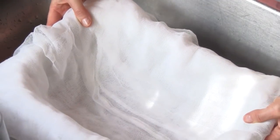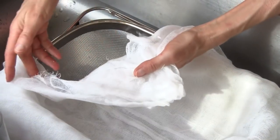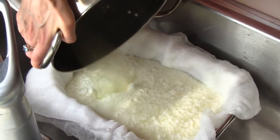Place a fine mesh strainer in your sink or over a bowl and line it with multiple layers of cheesecloth, making sure the edges generously overhang the strainer. Carefully pour your quark mixture into the cheesecloth and allow the whey to drain.